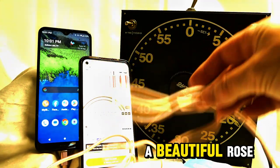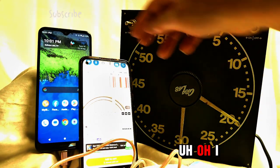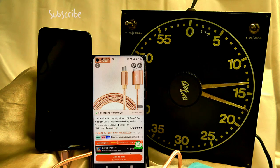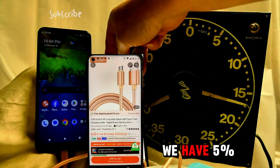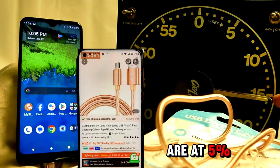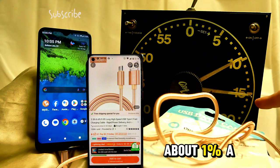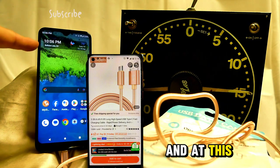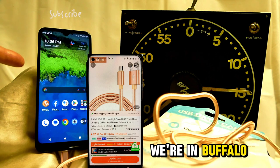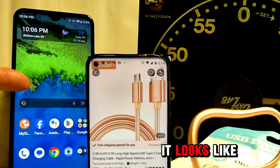It is definitely a beautiful rose-colored cord — rapid charger. Uh oh, we're at three percent now. Let's give it a check-in — we're at five percent. Okay, so we are at five percent and now six percent, so it's going about one percent a minute. At this rate, it looks like this is going to take an hour.